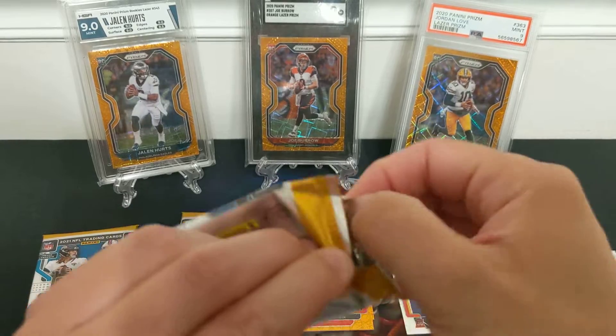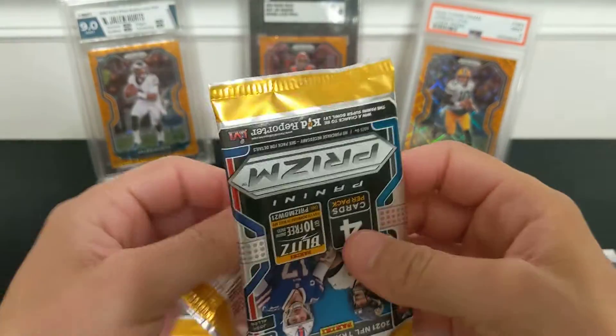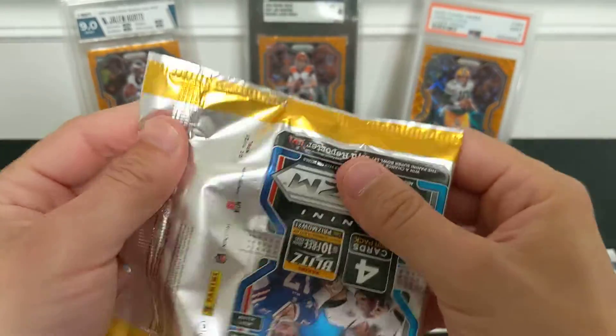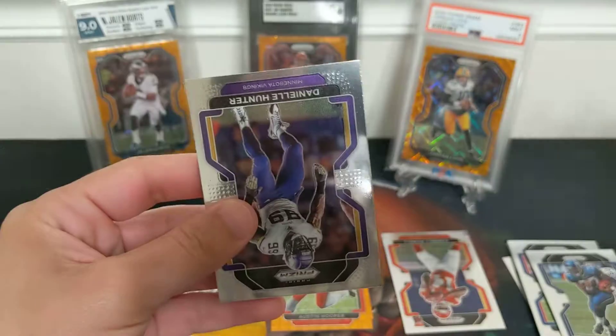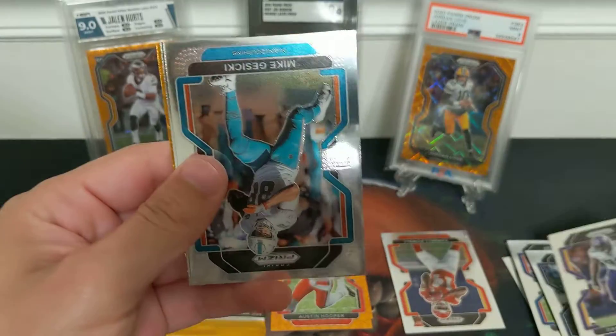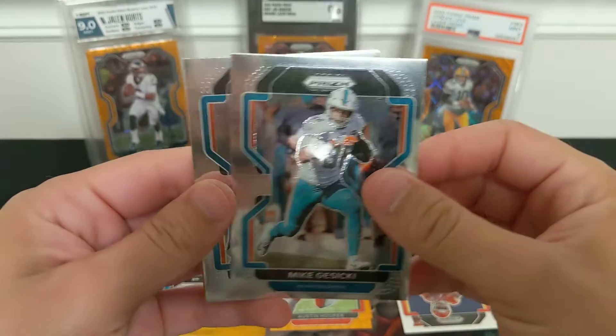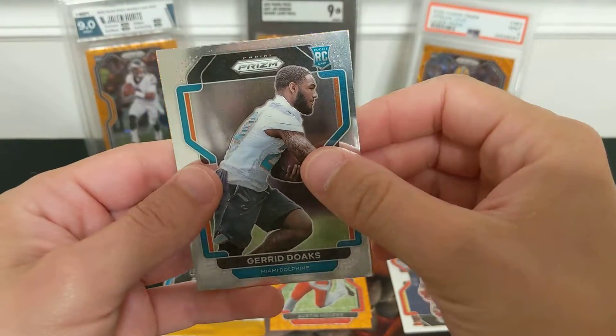2022 products are rolling out. It's nice to see the price drop too — I think last year legacy boxes were closer to $300 and this year they're $160. Not that legacy is all that great, but no Score at all this year, which is good.